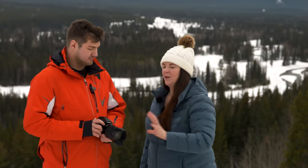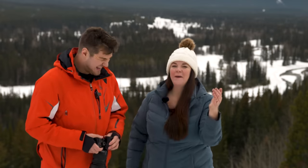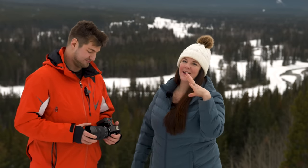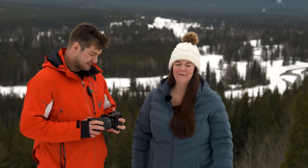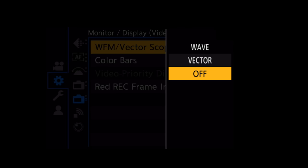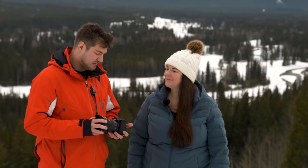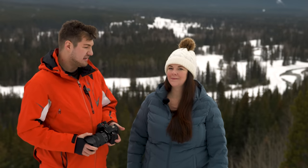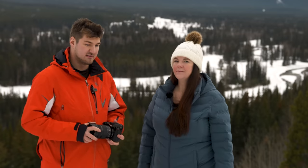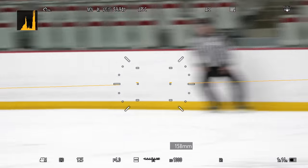One thing that's missing on the S5 II for video is no tally lamp. You have a lot of video assist tools on the operator side — waveform, vectorscope, and all those things — but on the talent side, a tally lamp is something they love on the GH6. It's too bad it's not on the S5 II. When it comes to video overall, Panasonic seems to be putting a lot more focus there, which is great because that's where they shine. V-Log 709 is what they shoot 90% of the time and it looks amazing direct out of camera — and now they actually have autofocus.